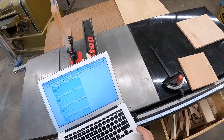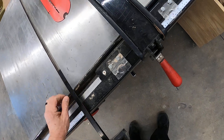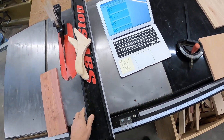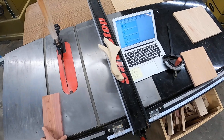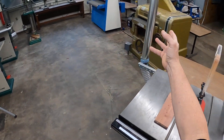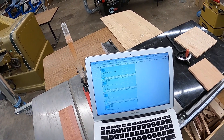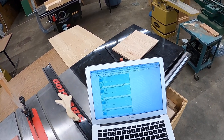Number seven: it is safe to freehand without using the fence or miter gauge — this is the miter gauge, which we use for cross cutting. This is ripping using the fence with the grain. Freehanding means no miter gauge, no fence — does that look safe to you? No. It's going to come back on you every time. No freehanding on the table saw. On every machine you're going to have a fence and a table helping you guide it. So it is not safe — that's false.